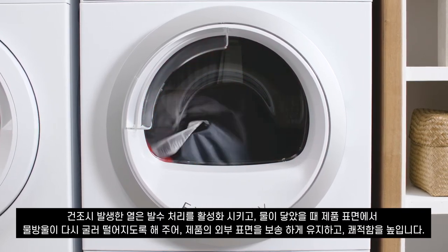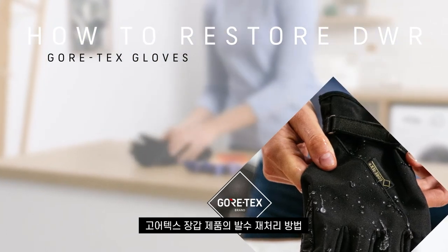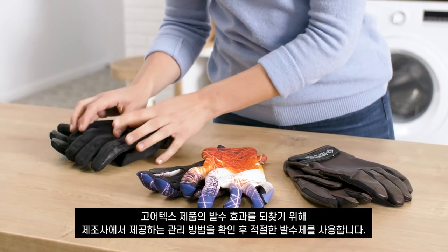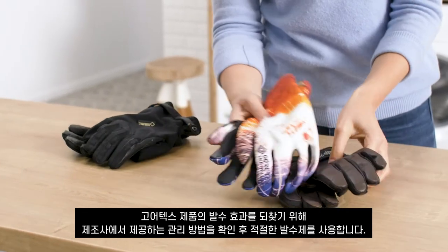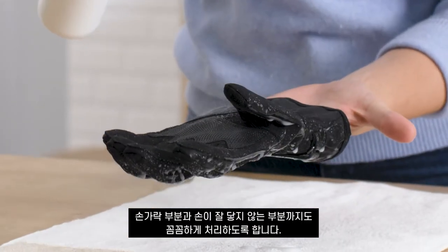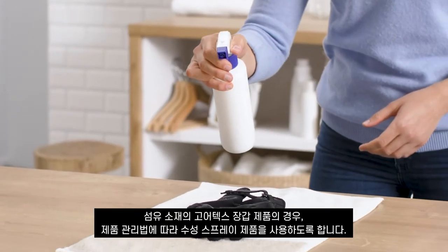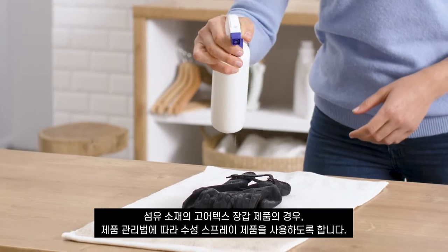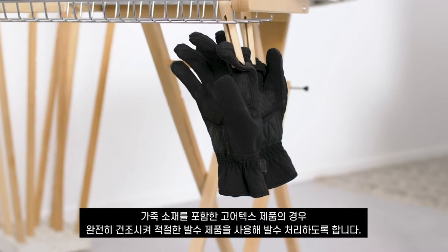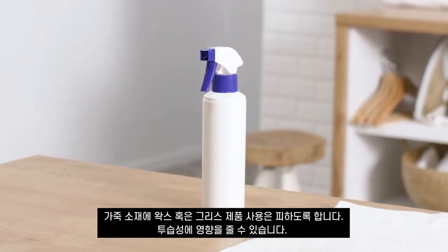To restore the waterproofing layer of your Gore-Tex gloves, check the manufacturer's instructions and use a suitable DWR treatment. Make sure to apply the treatment between the fingers and other difficult-to-reach areas too. For textile Gore-Tex gloves, use a water-based spray restorative and follow the care instructions. Gore-Tex gloves with leather parts should be completely dry before applying a suitable water repellent treatment — avoid wax or grease-based products on the leather, as they might reduce breathability.